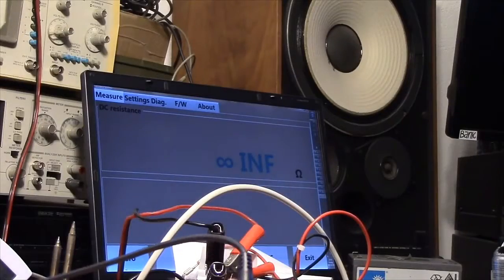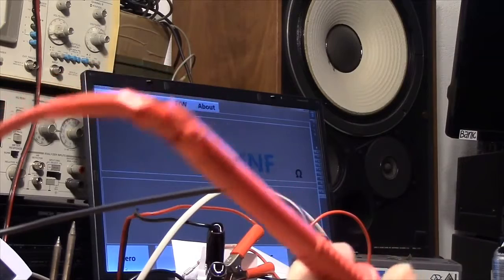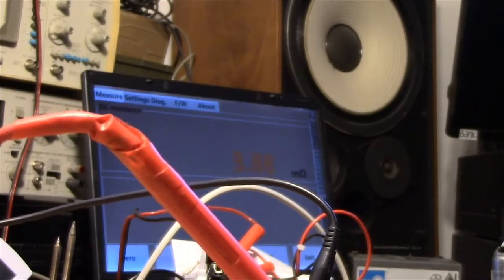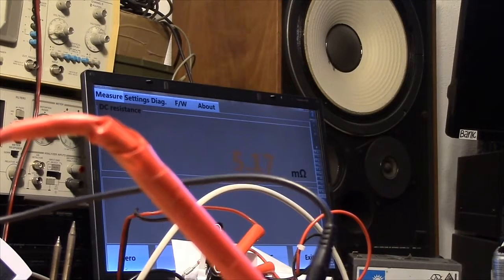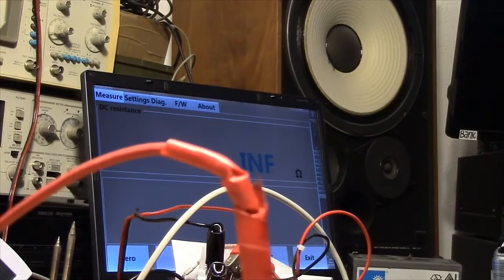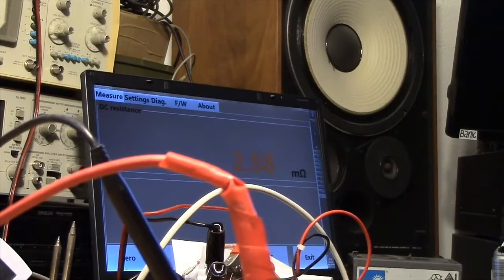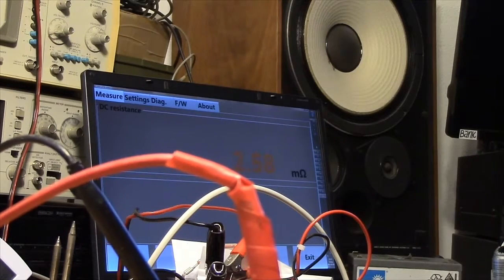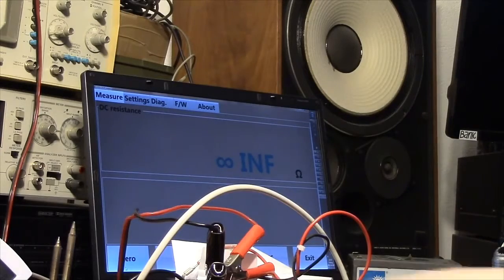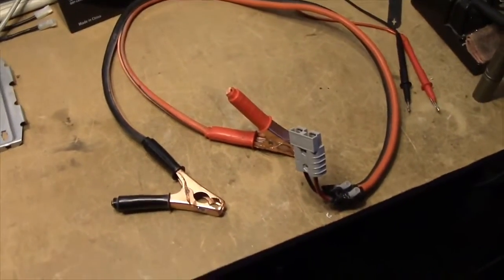Let's see what resistance we have on this cable, since I do own a milliohm meter. From the solder joint on the positive side to the Anderson connector — that's down to 2-point-something milliohms, really down in the limit of what this meter can measure. I'll say 3 milliohms on the positive lead. And the negative — we're down at 1.29 there. I'd say this is under 2 milliohms. This meter only goes down to 1.29, so I'd say that's quite okay. The contact resistance in the battery clamps and the Anderson connector is probably going to be more than what you get in the cable.